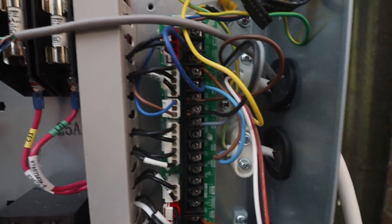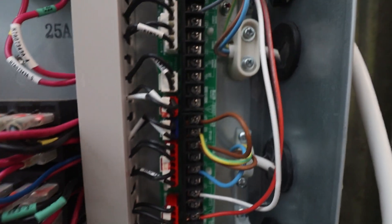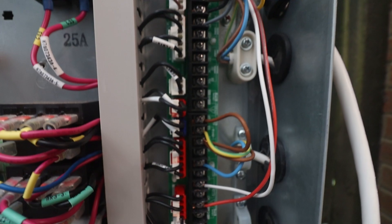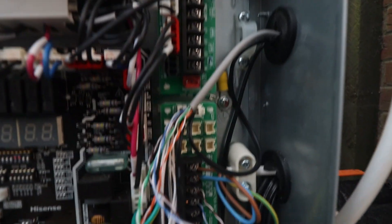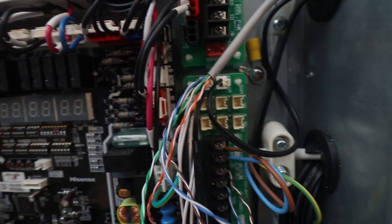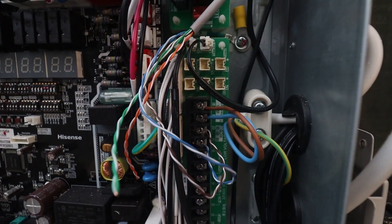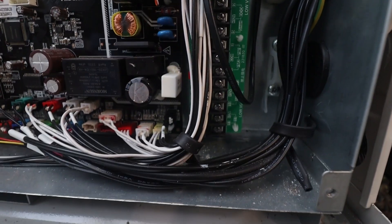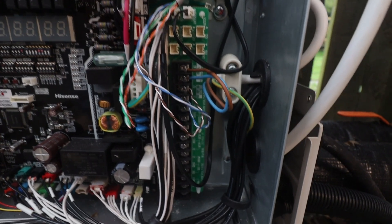Down through here is our 230 volt strip. Here's where all our pumps, our valves, our hot water control, our hot water overheat link, and anything that's 230 volt goes in. Down here is all our low voltage stuff — there's all our sensor plugs, one to eight. And then here's all our low voltage connections: A and B for the master controller, and transmission controls if you need it, number one and two.